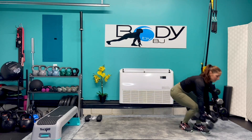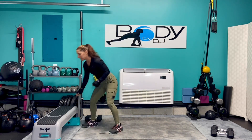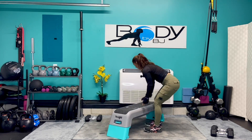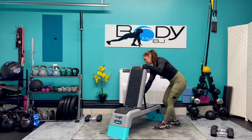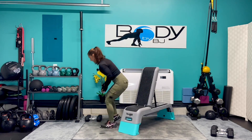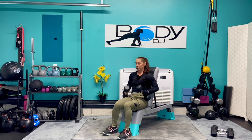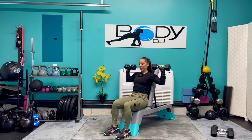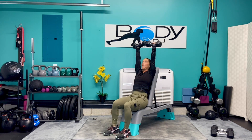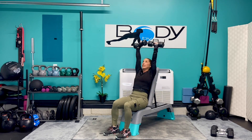We're gonna bring those dumbbells down and bring out our bench. If you don't have a bench, go ahead and kneel on the ground. But if you have a bench, bring it on out. We're gonna bring it up to our incline position. I'm gonna grab my 12-pound dumbbells. We're gonna take a seat, bring those dumbbells up 90 degrees, engage that core, and press it up. Bring it back down just past 90 degrees. Not only are we getting our shoulders, but we're getting those triceps and a little bit of upper chest.